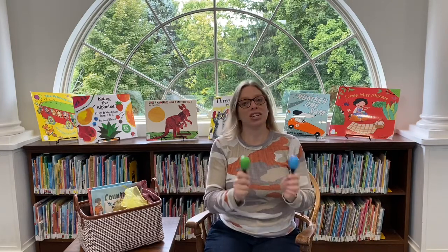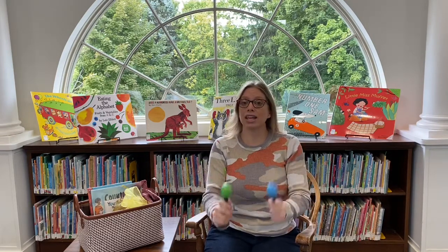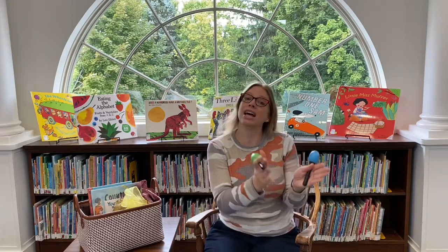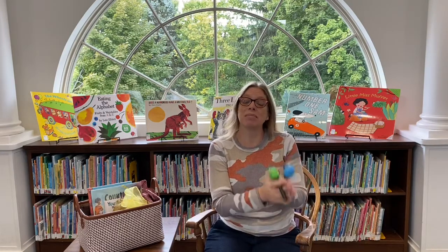I'm gonna shake shake shake my sillies out, shake shake shake my sillies out. Wiggle my waggles away. Let's clap — I'm gonna clap clap clap my crazies out, clap clap clap my crazies out, clap clap clap my crazies out. Wiggle my waggles away.